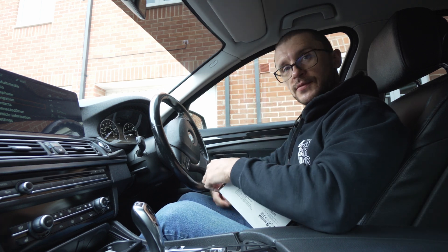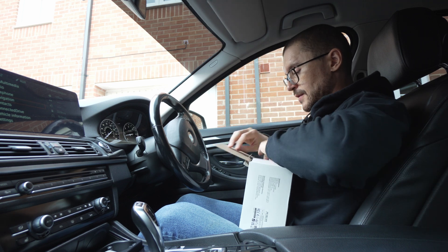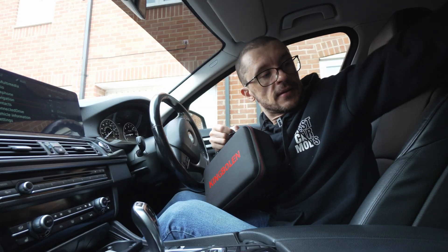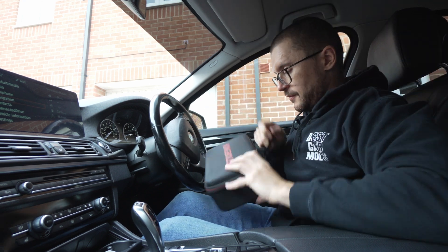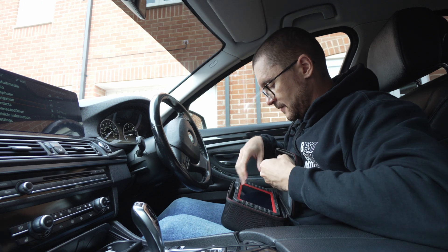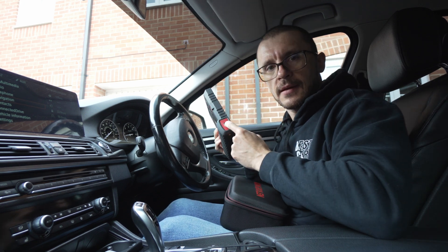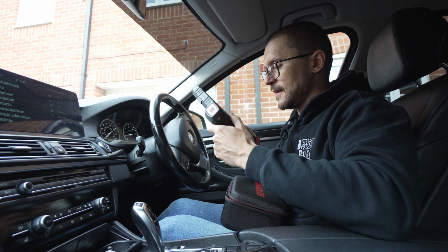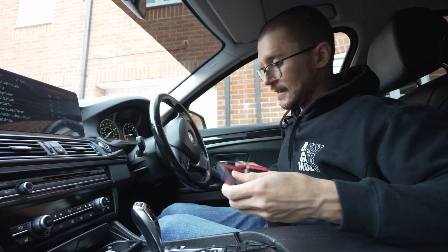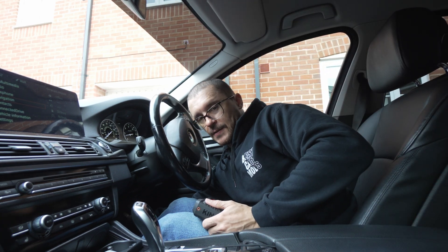It is only fair to test also the King Boland K7. We want to evaluate the health of a battery on a BMW vehicle. The same process will be valid for any BMW, and I would say E series and F series vehicles are having the same information available on the CAN bus.